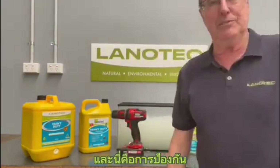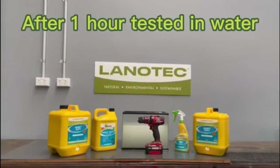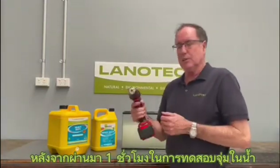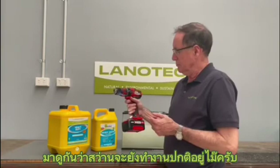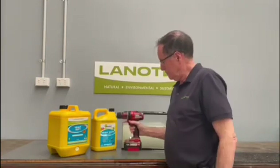That's protection. So now it's passed our water test — let's see if the drill is still working. Perfect.